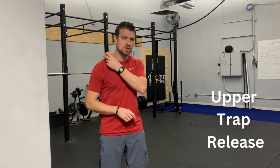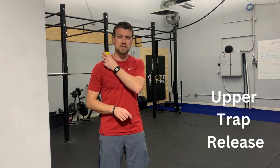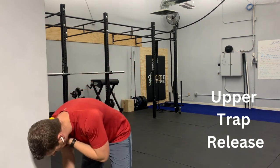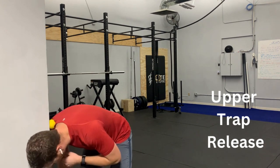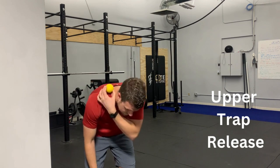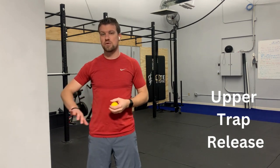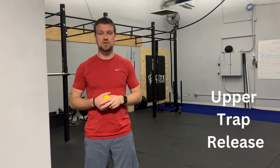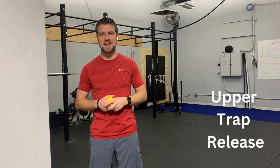You'll take the ball and put it on the top of your shoulder. You'll need to lean just about in half, and then you can roll that ball back and forth across the top of your shoulder, just like so. You can determine the amount of pressure or force that you want to apply into the ball. I would say to start, less is more, but if you feel like you need a little bit more pressure, you can go ahead and increase that as you see fit.